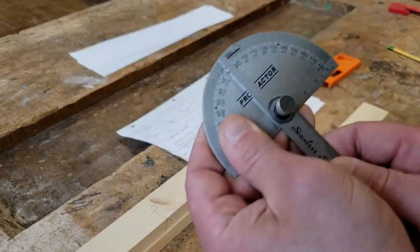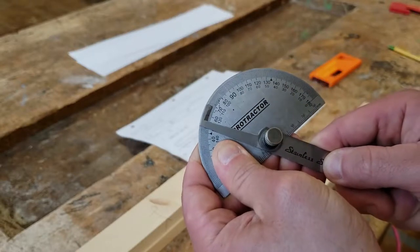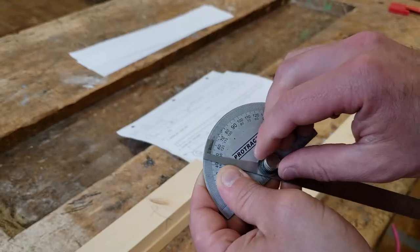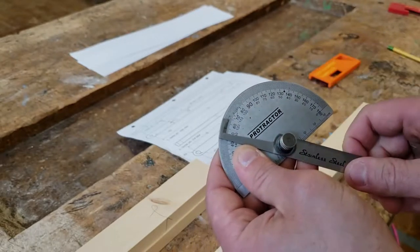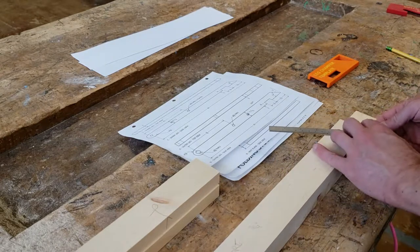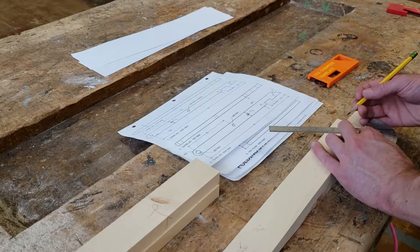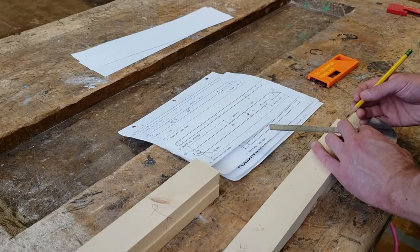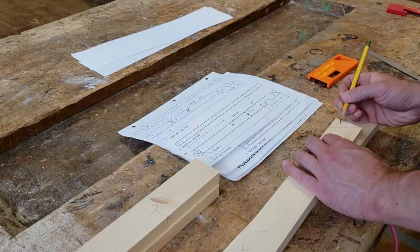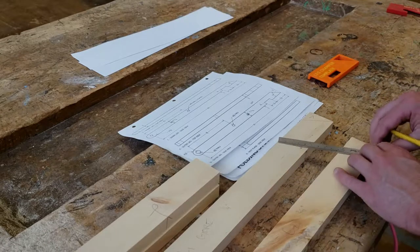Set the angle gauge to 54 degrees. Line it up with the corner of the wood and draw the line. Mark an X on the waste side of the line. Do this for all four legs.